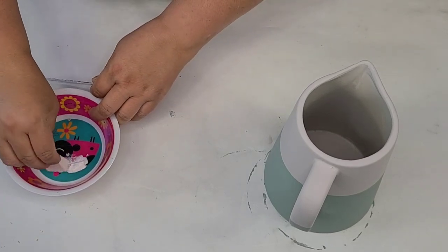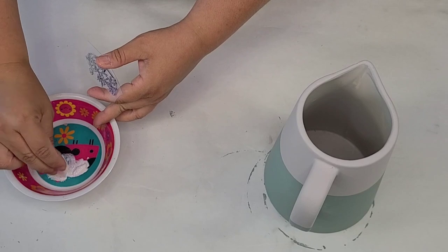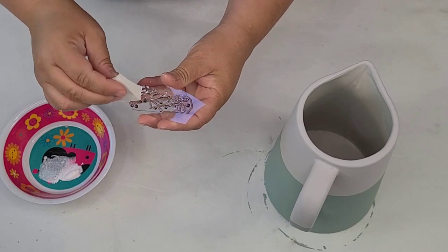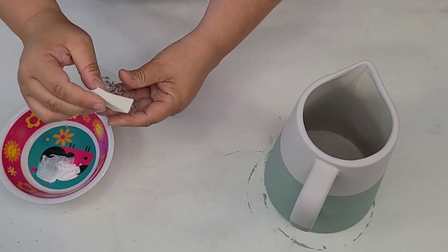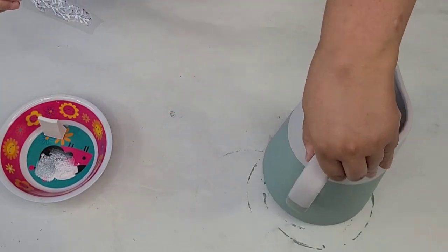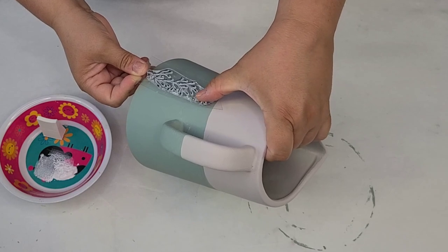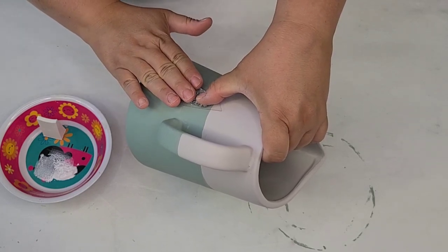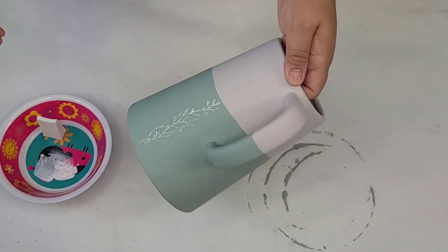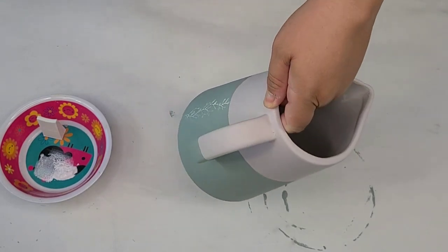I'm going to dip my sponge in the ink — not too much, because I'm not looking for full coverage when I stamp it. I do want it to look like a stamp, almost like a little bit of a distressed look. I'm just going to start stamping — I think I'll do one right here. Once you stamp it, just kind of press it. But don't wiggle it — just let it be and then lift up. Isn't that pretty? It's exactly what I was looking for.